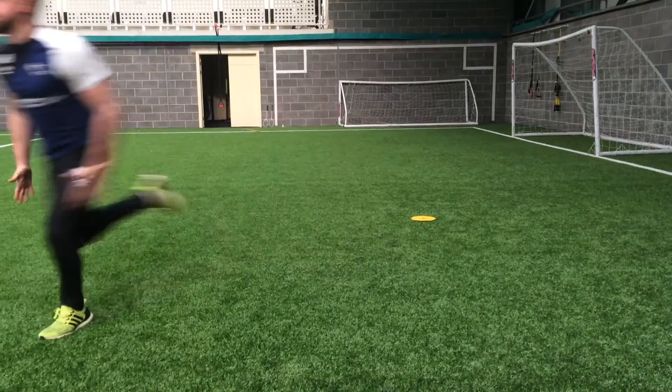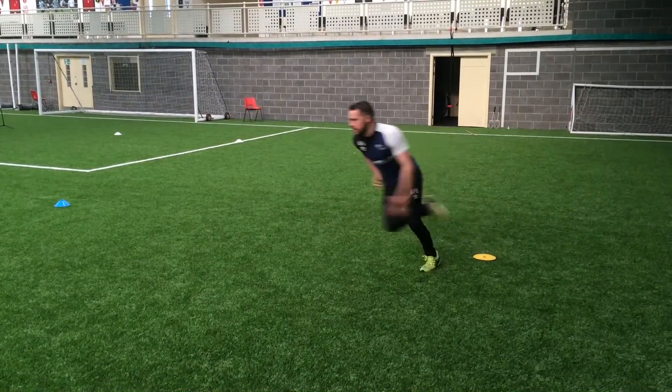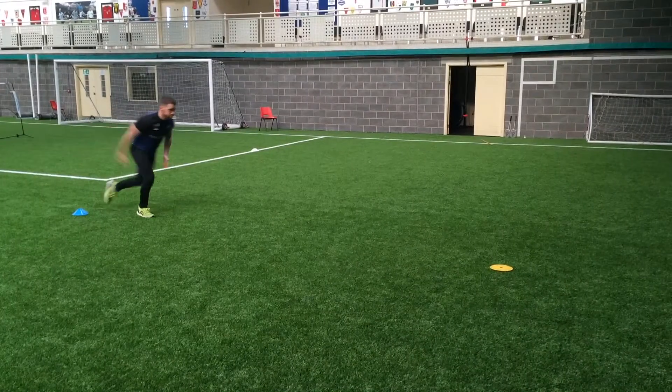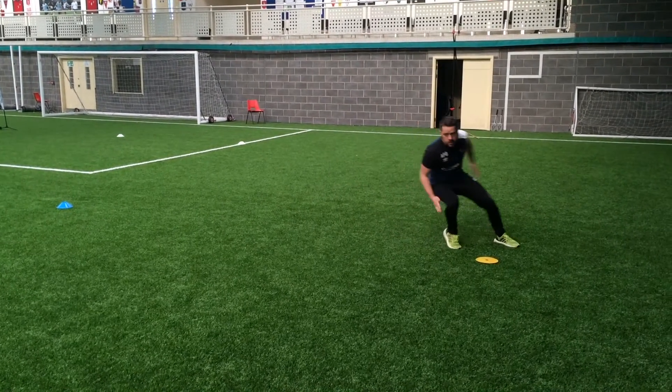As you'll see, some attempts are successful and some aren't quite there. For example, sometimes I don't quite plant in the right place and sometimes I revert back to stepping across the planted foot.